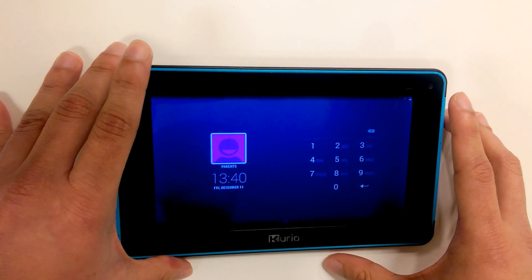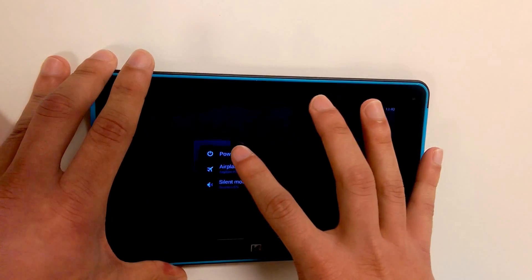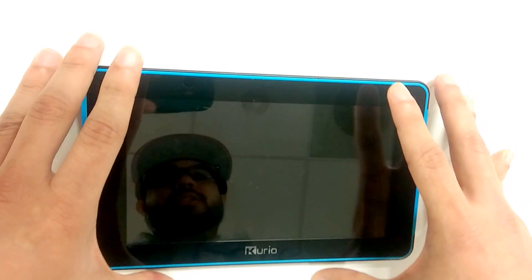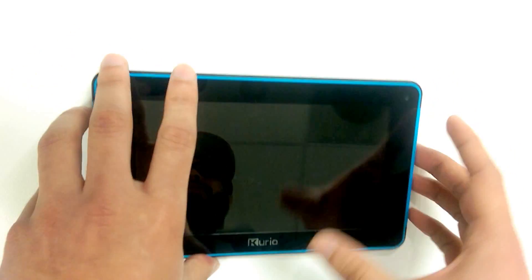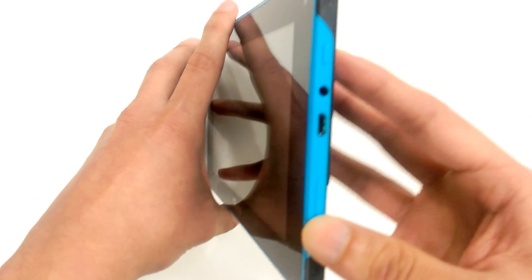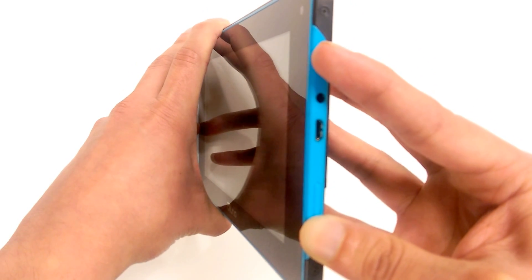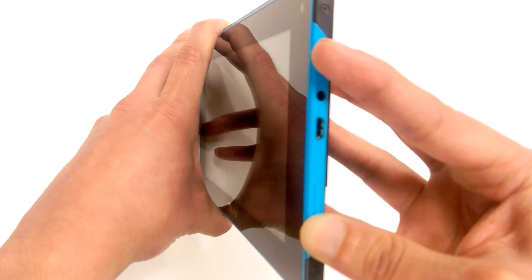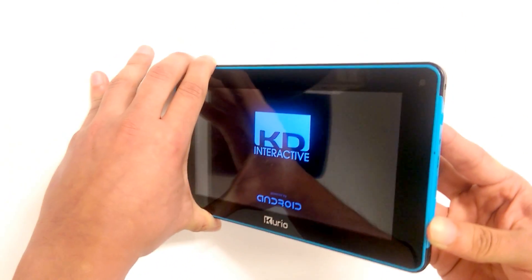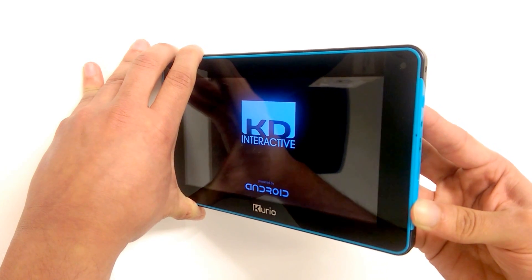The first step into performing the factory data reset is to power off the device. So we will shut down the tablet. Once the device is completely shut down, press and hold down the volume down button. While holding the volume down button, power on the device, and continue to hold down the volume down button at all times while the device powers on.